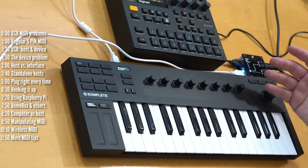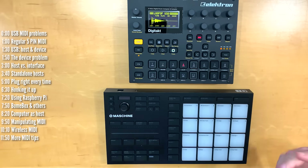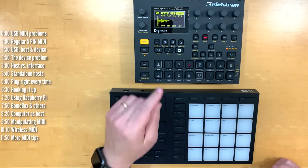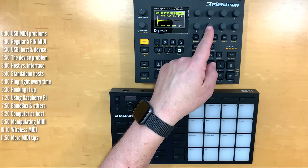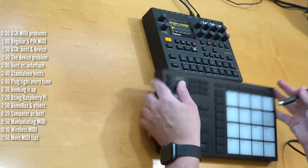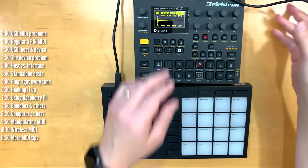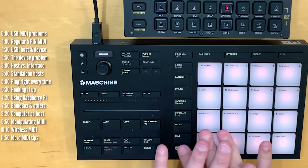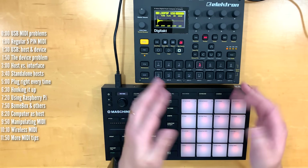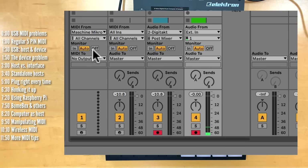If you have a computer nearby, you can use it as a USB MIDI host. For example, if I wanted to connect this controller to the DigiTact and play with these pads, I could do that with a computer. The DigiTact is already connected to my computer, passing audio and MIDI over USB and over Bridge. I'll connect the Machine Micro to my computer as well and use it in MIDI mode. Now both devices are sending and receiving MIDI to the computer, but they're not talking to each other — so your DAW may be able to link them. In Ableton, this is how you get it done.